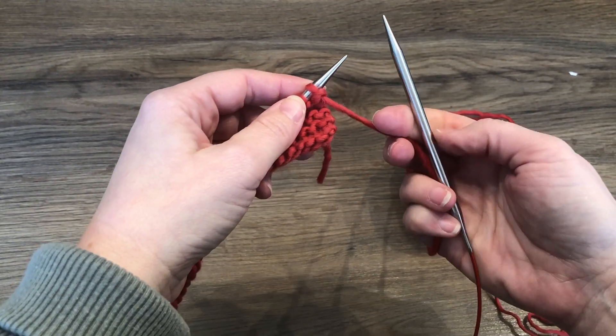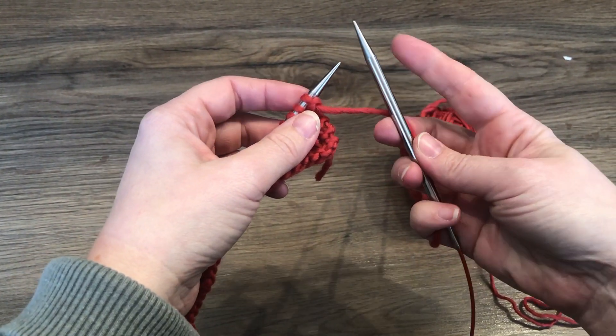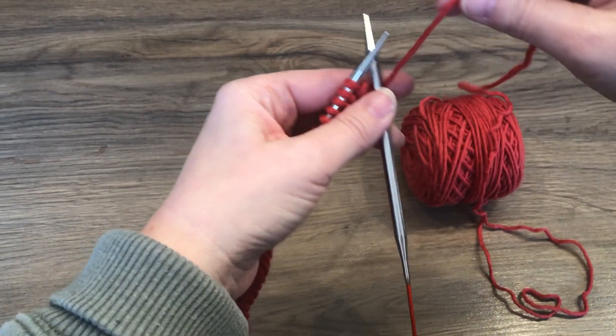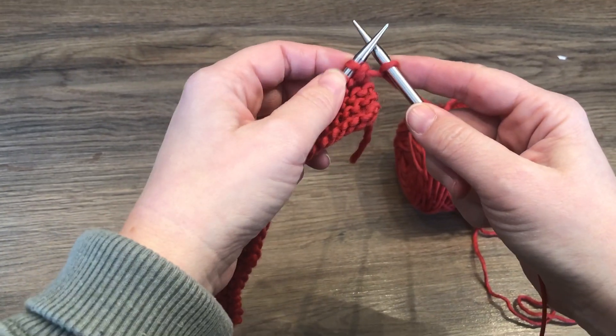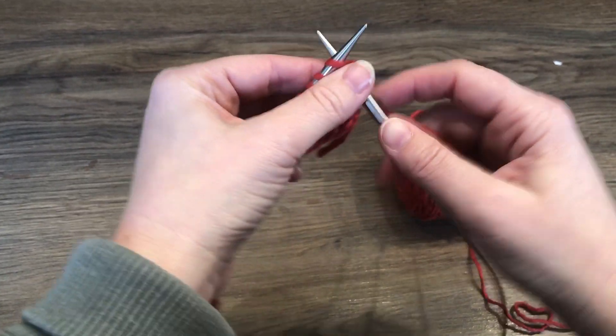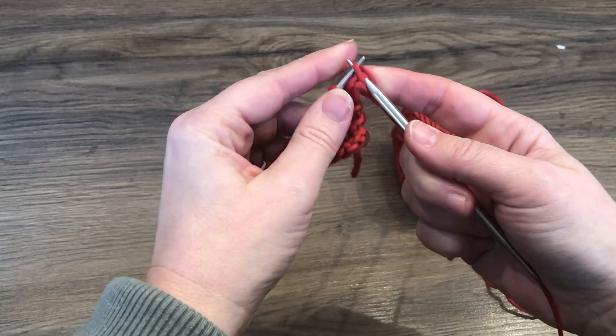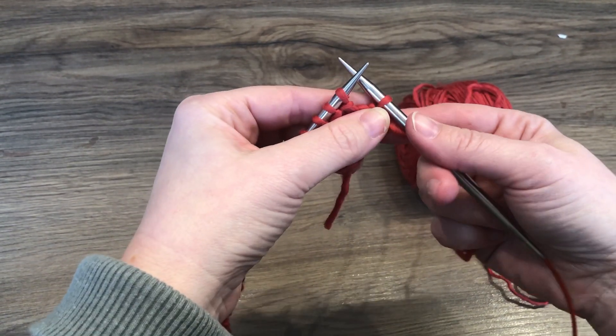To set up our bind-off, the first thing we're going to do is make a reverse yarn over over our right needle. We're going to come around from the back and through between the two needles and make a reverse yarn over. Now we will knit our first stitch. Now we will lift that yarn over up and off, similar to how we do a regular bind-off.